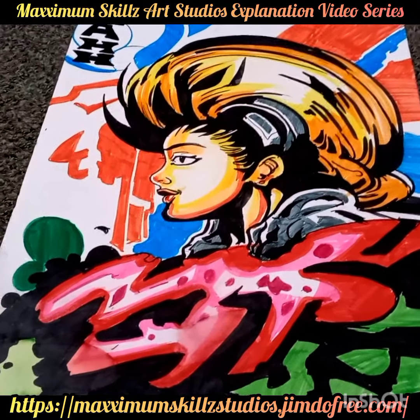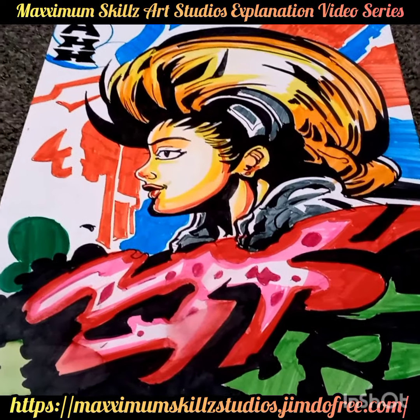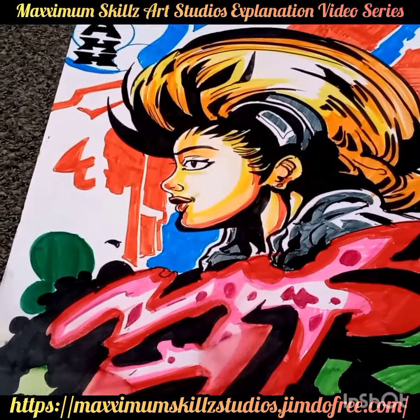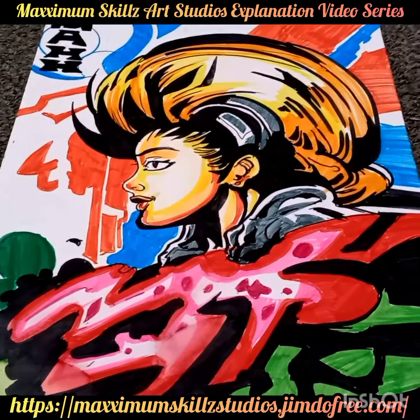This is basically the closest I'm going to get to creating abstract art. This beautiful piece was actually done several months ago for an event at a place called Christ Temple, and I was very honored to be able to teach the kids how to draw things there.